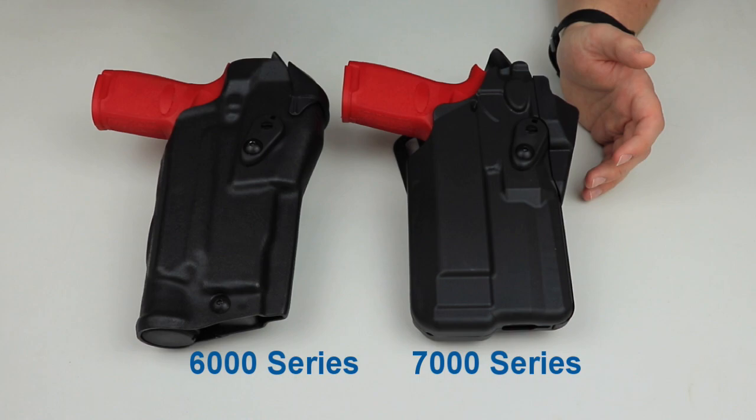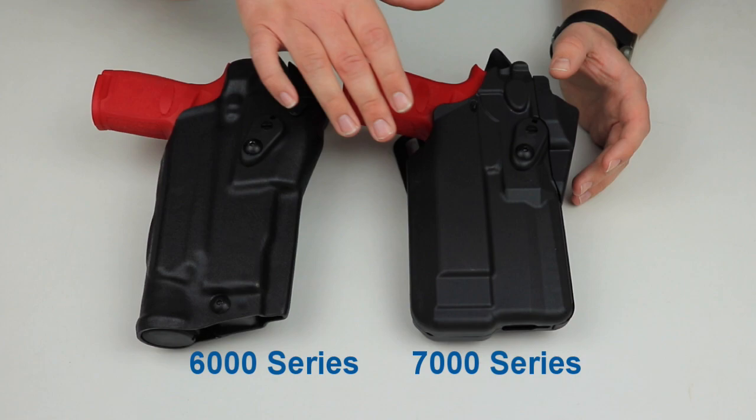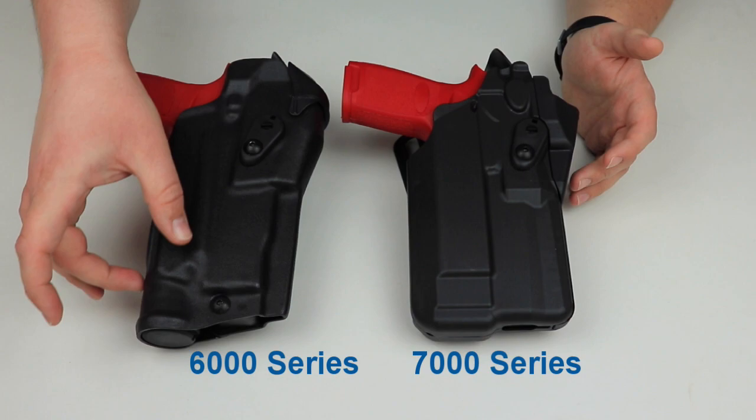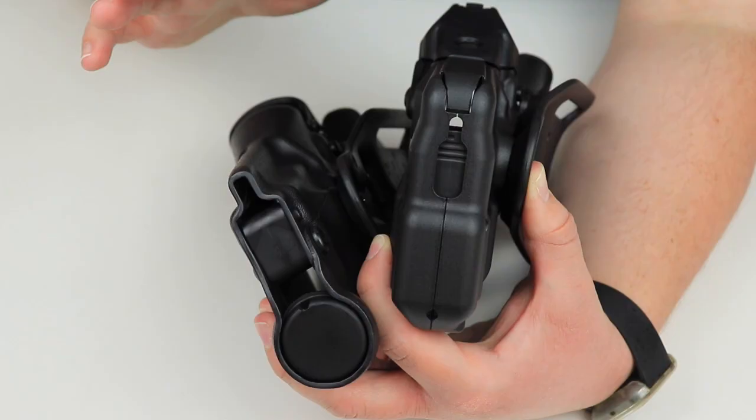Moving on to the looks: with the 6000 series, if it's light bearing, the light channel may be longer than the corresponding one on the 7000 series. That's just how this series is set up — it has more of a pointed end at the bottom, whereas the 7000 series can be a little more squared off.